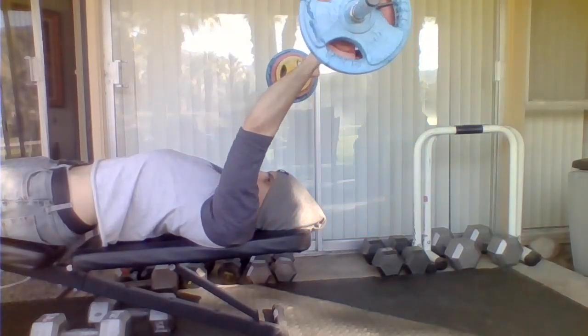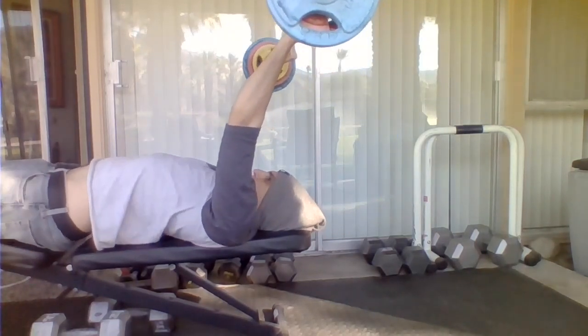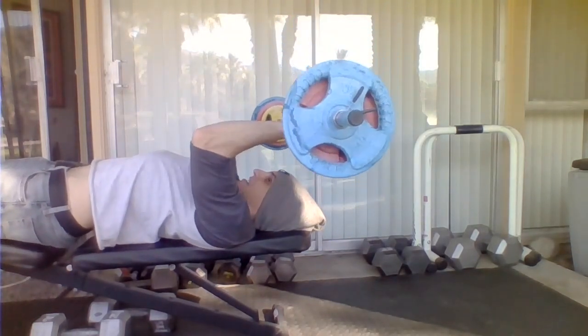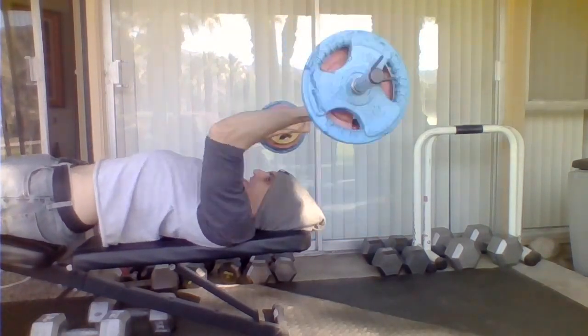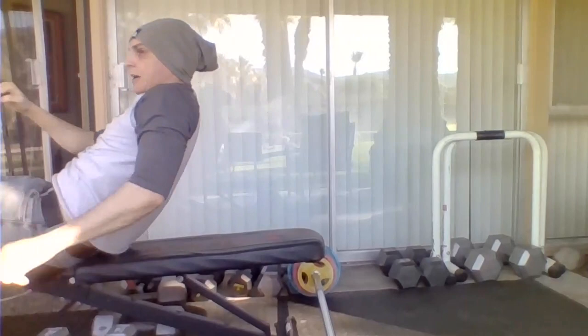You're going to be lowering the weight to the top of your head and pressing out — no rest, keep constant tension. It's called time under tension and it's the most important thing. People think that how many reps you do matters, but it doesn't — it's time under tension that matters. I love going to failure; I don't go to failure on absolutely every set, but I do on my first and I do on my last.